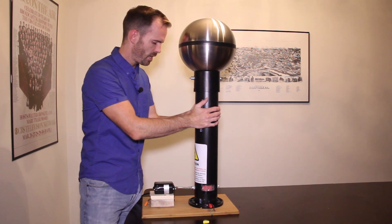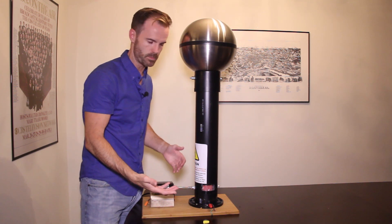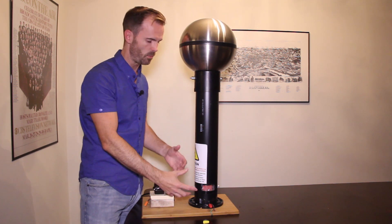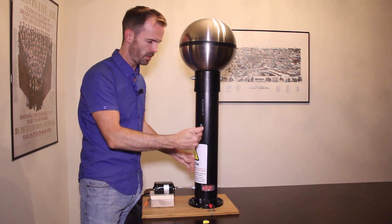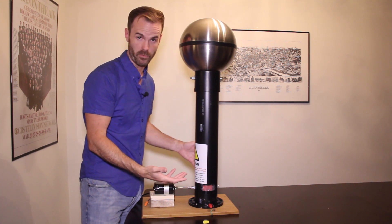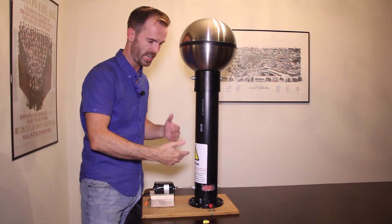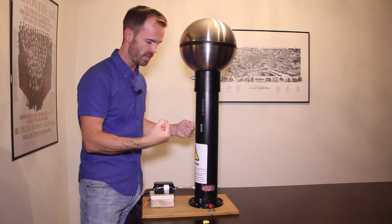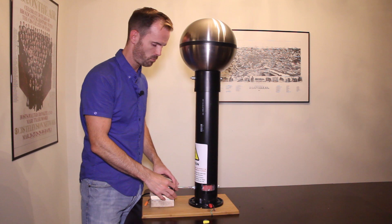For the belt, instead of buying a Van de Graaff generator belt, I went to a sporting goods store and got latex exercise bands. I used the heavy duty one to hold up and stay tight. One of the things that makes a Van de Graaff generator work — besides the triboelectric effect, which you can look up on your own — is friction; you can't have a loose belt. I went for the heavy duty exercise belt and it's worked pretty well.